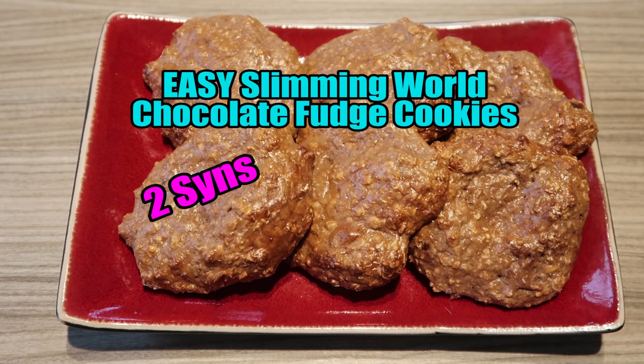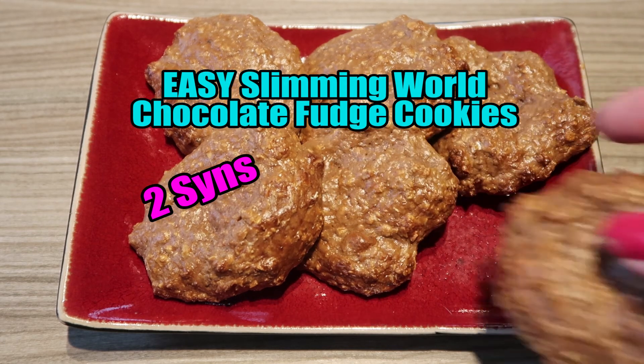And there you go! Easy! Super yummy low-sin cookies. These ones are amazing because they work out as only 2 sins for the whole lot. Amazing low-sin chocolate fudge cookies — best fudge cookies I've ever made! So good!